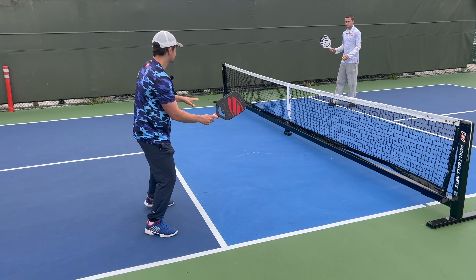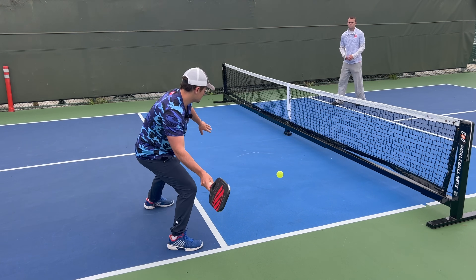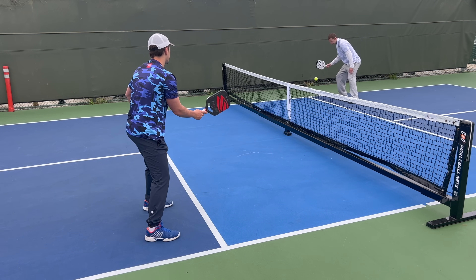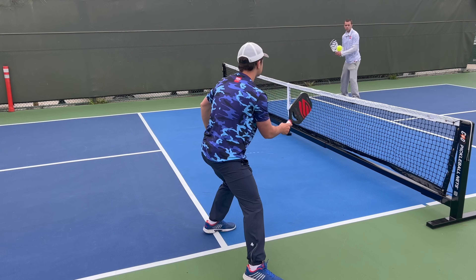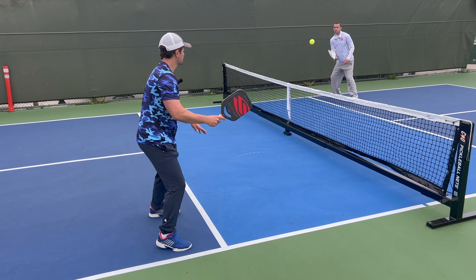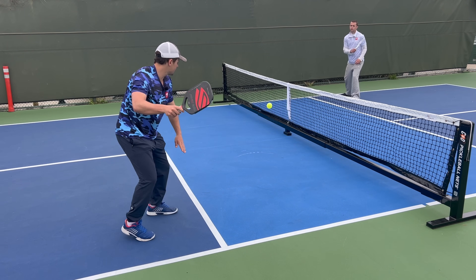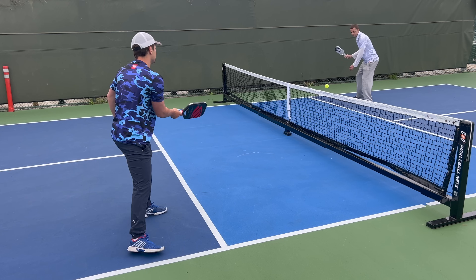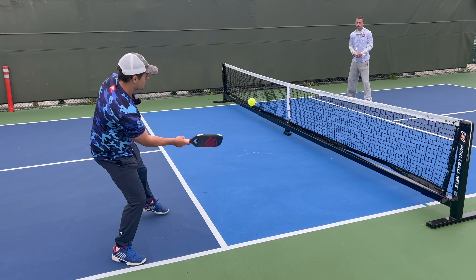Let's start off with some topspin dinks to show how that looks. Getting those topspin dinks, just rolling up a little bit behind each shot — this makes it a little bit harder for the opponent to react. Now let's do some slice. Going under the ball and cutting at it. You can still be kind of aggressive with your slice dink, but your topspin dink is ultimately going to be a little bit more effective.